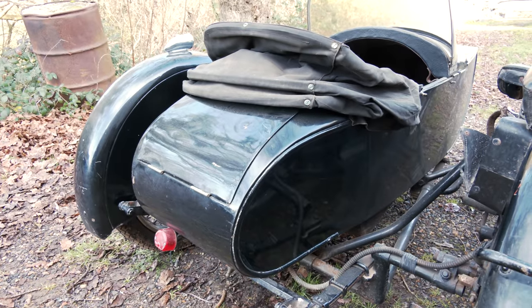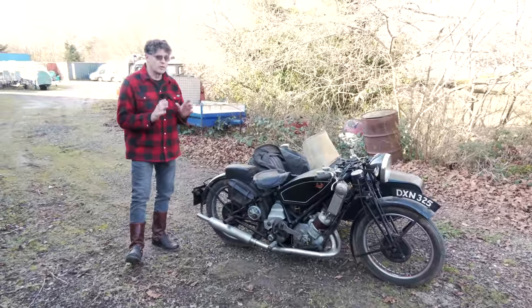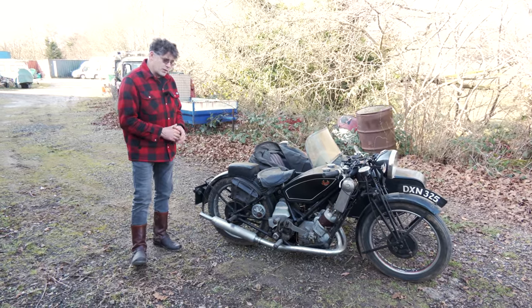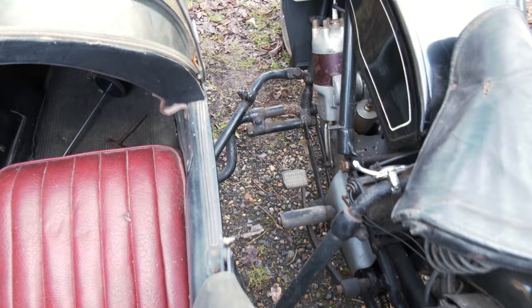We're going to cover this one in a different way — something different — because of the time it takes to do filming. I'm going to do short little bits of filming in the workshop as this project comes along. Basically it's got to be recommissioned. We need to take the sidecar off, which we'd probably do today, and put the solo up on the bench.